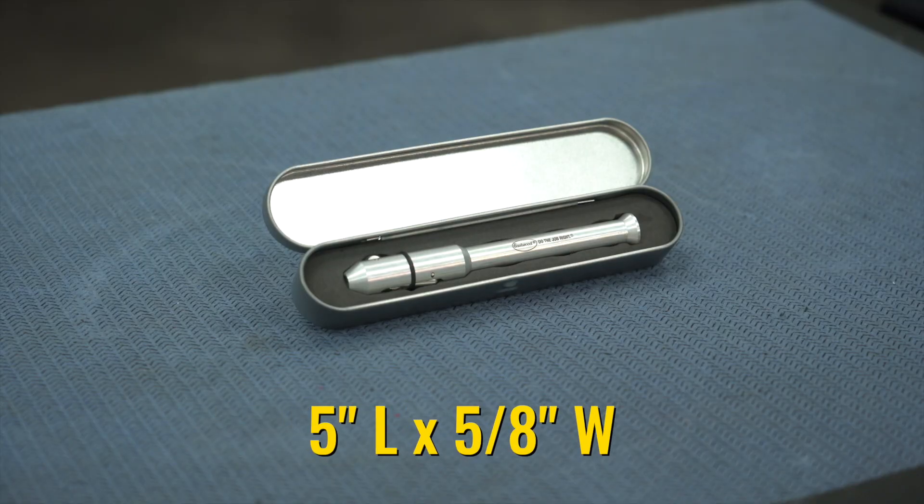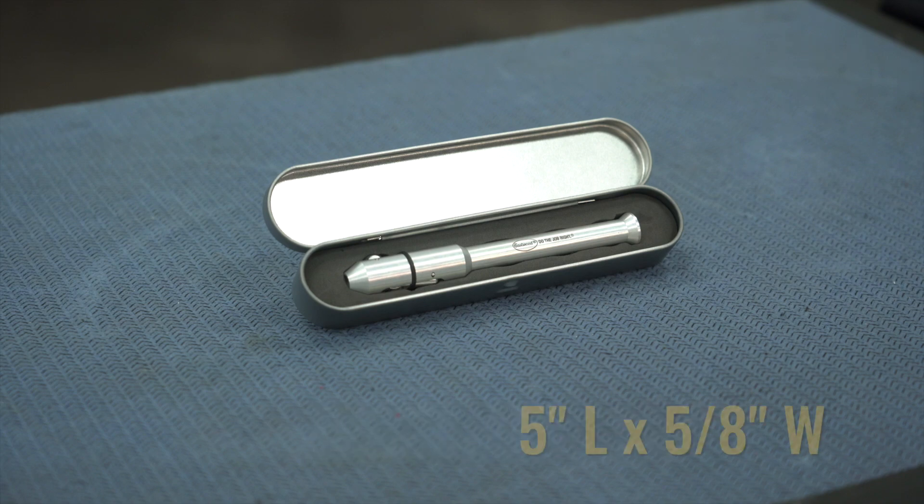It measures five inches long by five-eighths inches wide, so it's nice and compact, but you do get that chunky grip to hold onto, which feels very natural, almost like holding a pen.